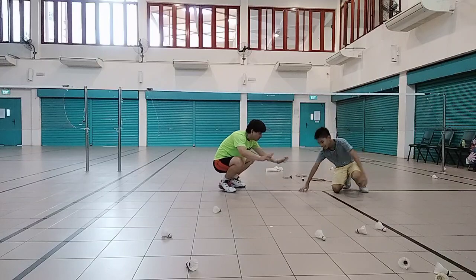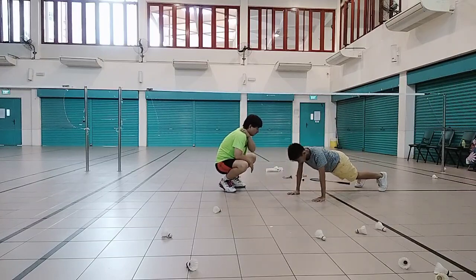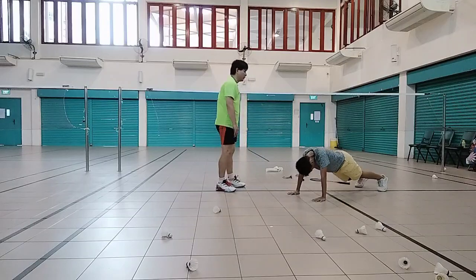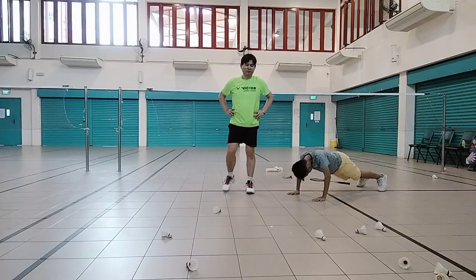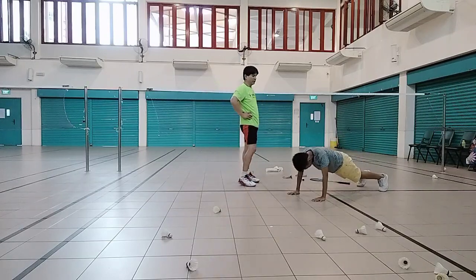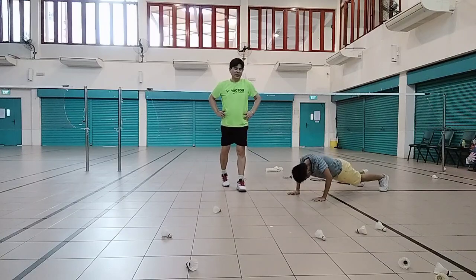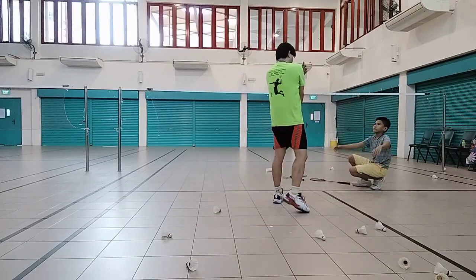This is all moderation. This one is to train up your shoulder power. 1, 2, fast. 3, 4. Easy. 4, 5, come on. Get faster, get faster. 7, 8, 9, 10. Good. Excellent. This is to train up your shoulder power.